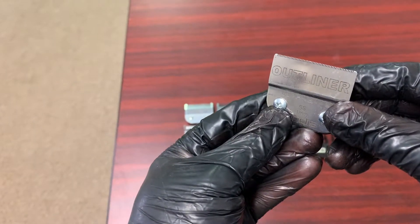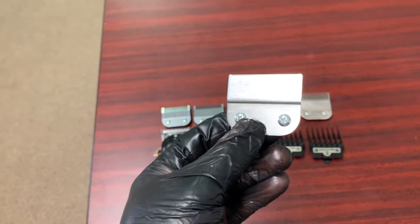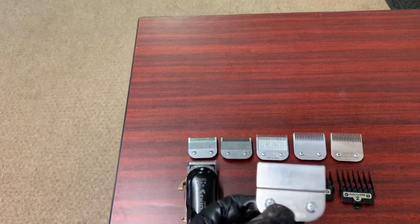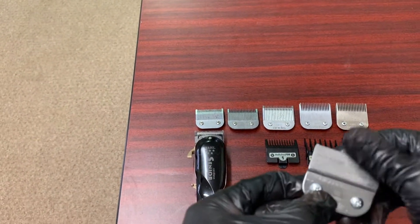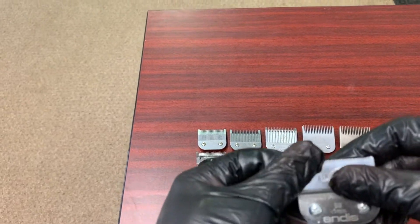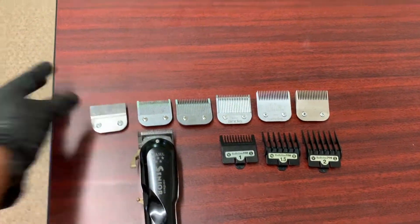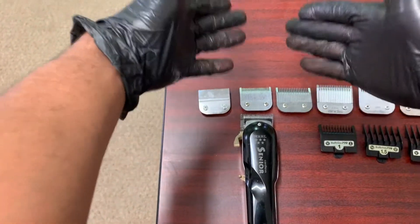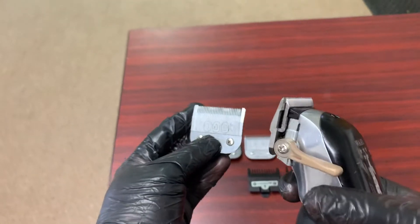First thing first, we got our outliner blade. This blade right here I really don't use, and the reason I don't use it is I don't feel like it really gets as close as my trimmers or even my clippers when I have them zero gapped. I probably use this maybe two times at the max. I'm not a fan of it. The reason I have my Wahl Senior lined up with my triple zero is just off the simple fact that when you have your lever closed...